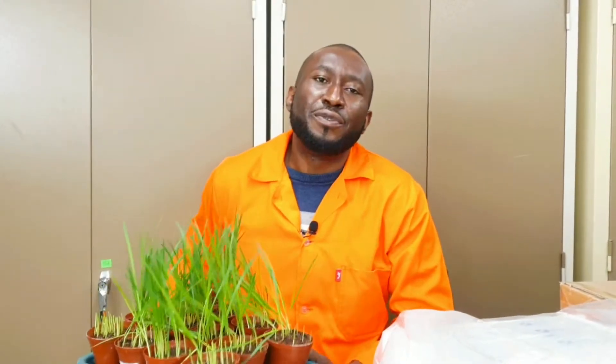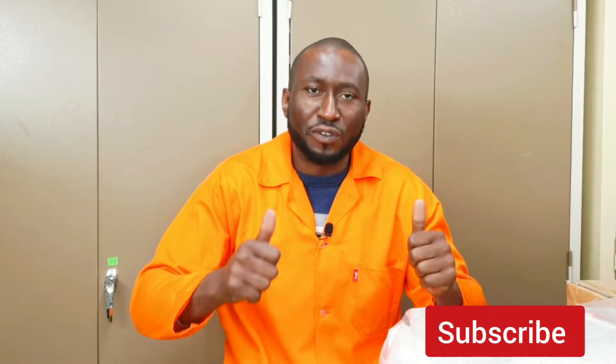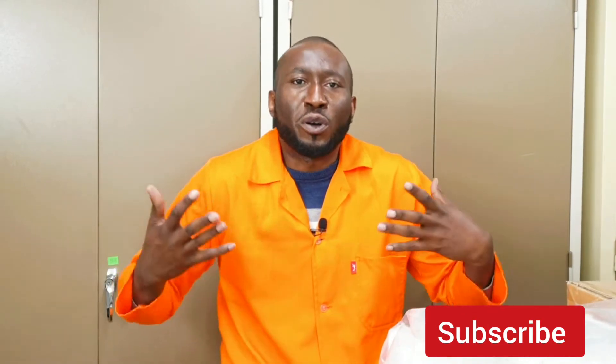If you have not subscribed to this channel, you are missing a lot — please do subscribe. If you have subscribed, thank you very much. Stay tuned as we watch Miss Chanel take us through how she plants and grows oats in the laboratory.